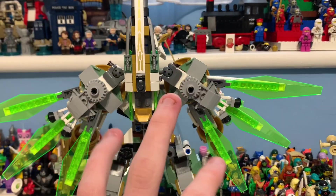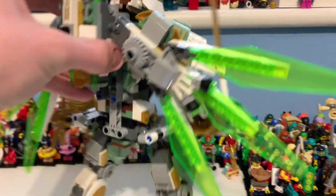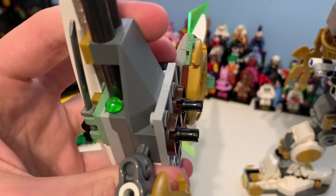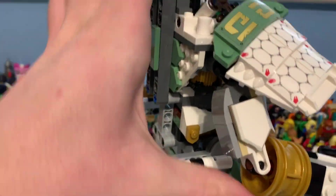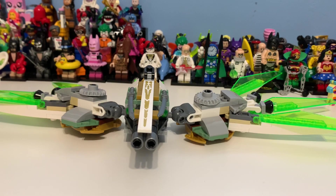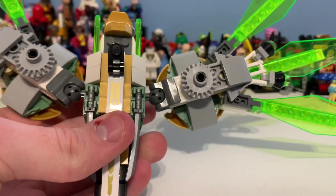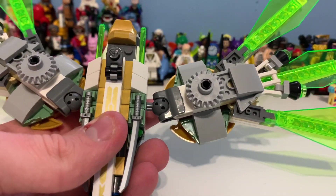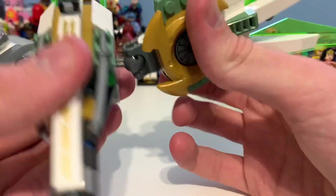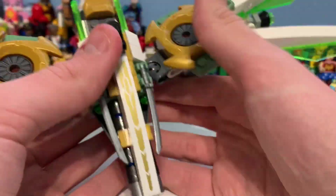Turning the model around, you can see on the back there's a jetpack kind of thing that's held on by two Technic pins. You simply pop it out — the way it's built uses pins with axles as well, so it's a really strong build. It can come out but it's not easy to remove. I've actually never laid it flat on a surface before — that just looks really funny.